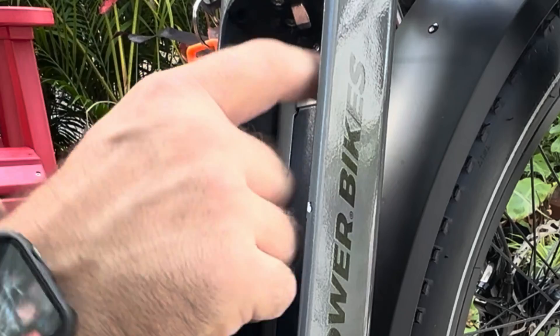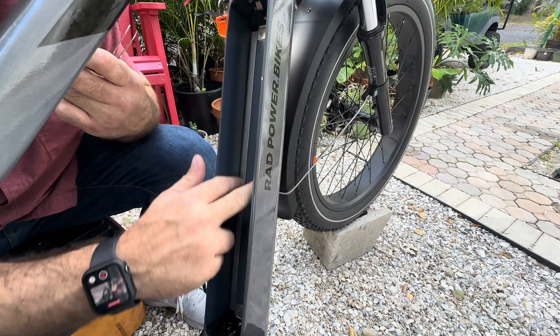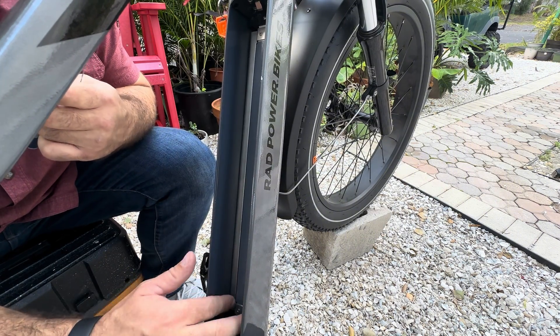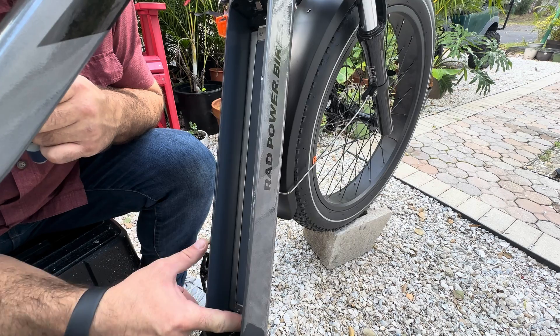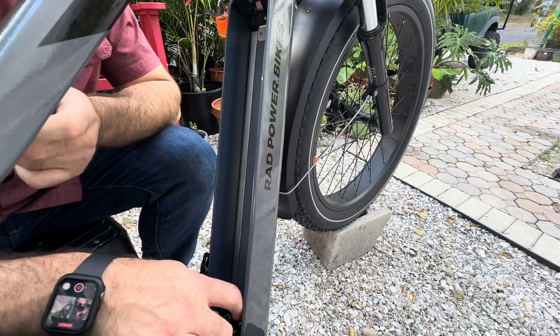There are four screws — one, two, three, four — on this shiny metallic piece that is actually a shroud for the channels, behind which all the wires are running. We're going to make an entry right here, but we need to get this piece off first so we can make all our connections.